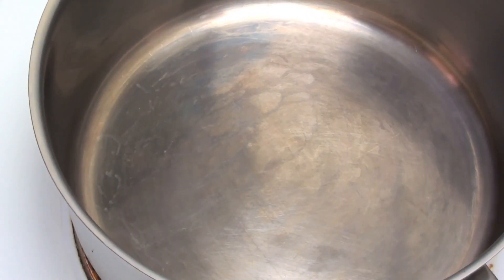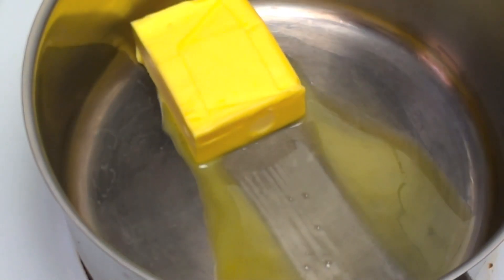I have a pot on the stove on a medium to high heat. To that we're going to add in half a cup or one stick of butter, and we're just going to let that melt down for about a minute or so.